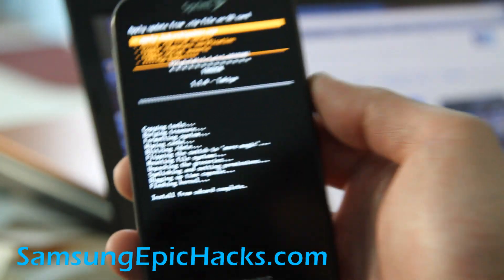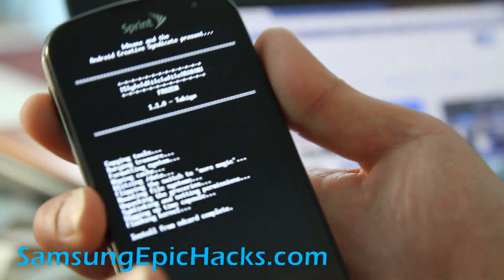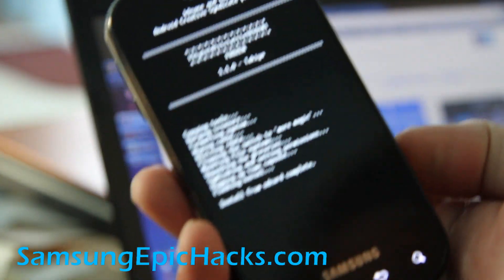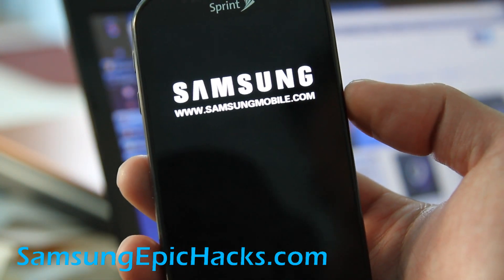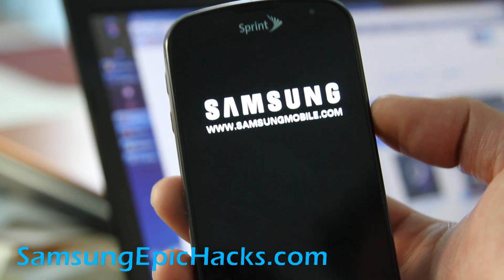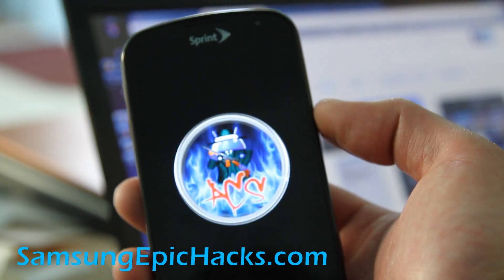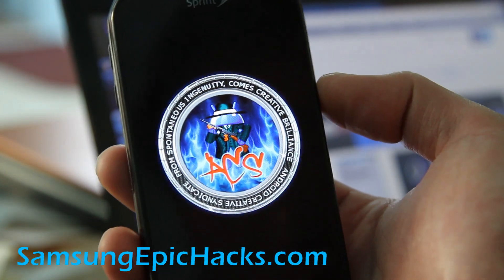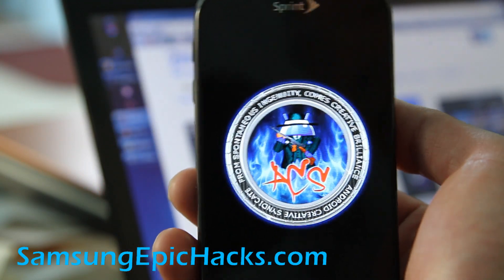Hi all folks, it just finished installing the new ROM. We're going to hit the power button to reboot. Hopefully I did it right this time and we should have a Syndicate ROM logo. I've been doing this all day trying to figure out what I did last time to install it. Oh, it did work! You might want to wipe it like twice — sometimes that works. I've got the ACS logo — Android Creative Syndicate. This is the Syndicate ROM. It's a pretty nice ROM, I would say.